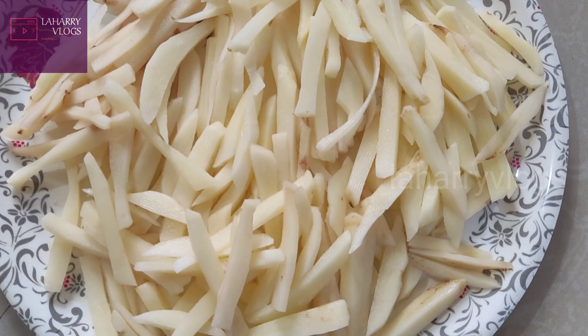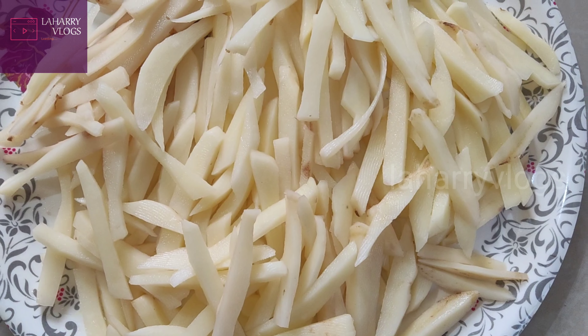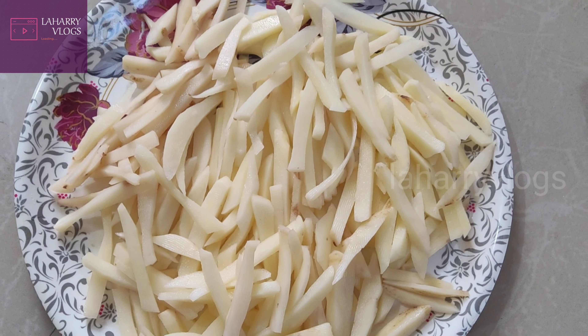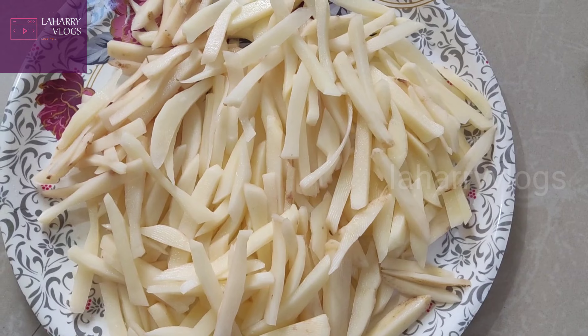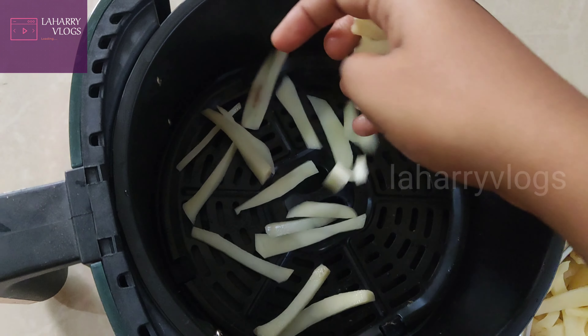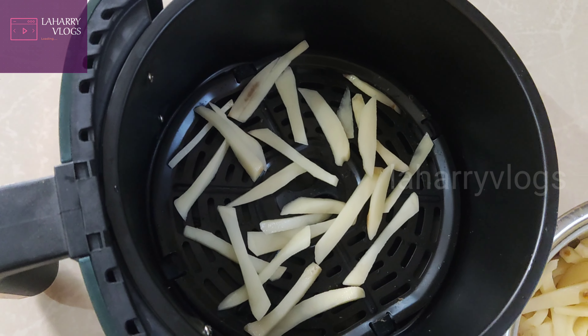We will wash the fries twice, then place them into the air fryer. We will put them in for french fries. We will not put any oil in this air fryer.